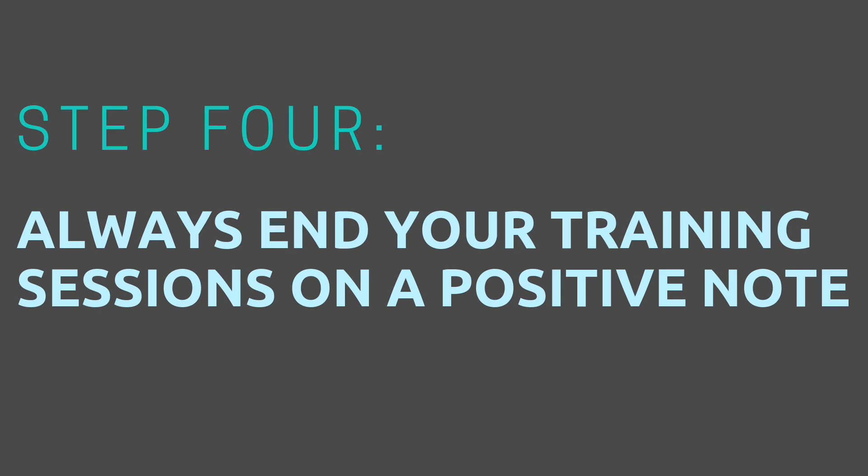Always end your training sessions on a positive note. You want to leave with your dog feeling successful rather than like a failure. So if your dog isn't simply getting the shake behavior, end with a sit, give them lots of treats, and then try again in another training session.